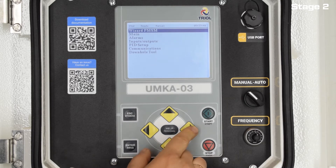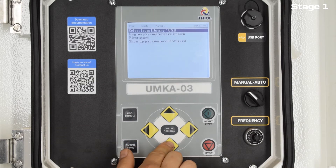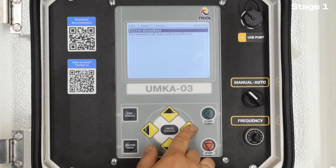To facilitate operation, it is possible to load motor parameters from a file in which there is a library with passport data of valve motors from various manufacturers. It is possible to operate without this file, but it will take more time to determine the missing data using measuring instruments and special VSD operating modes.